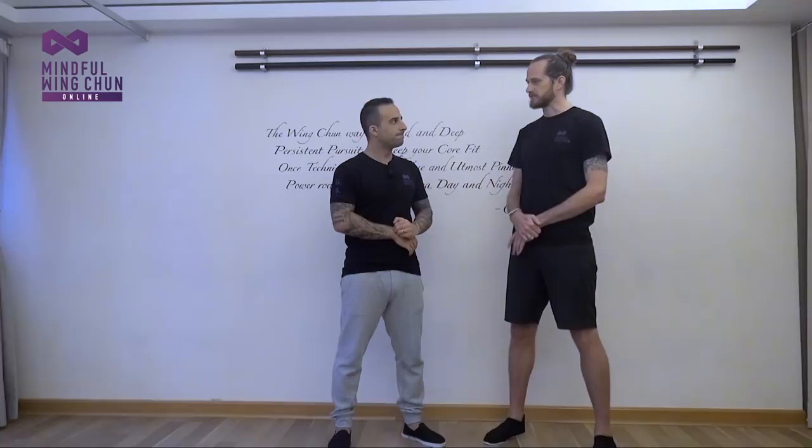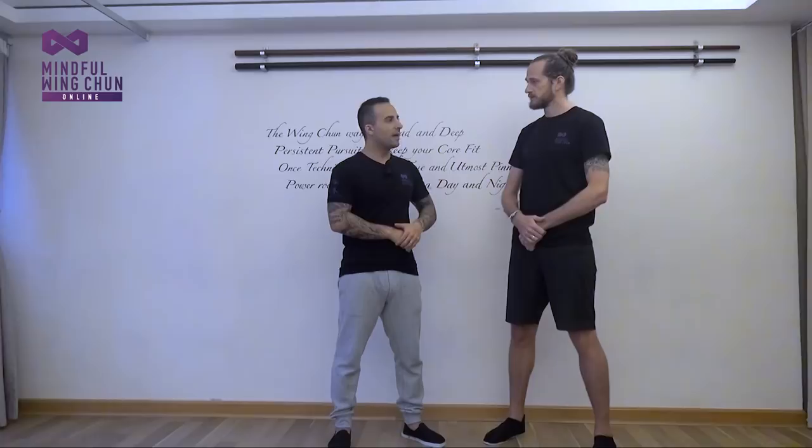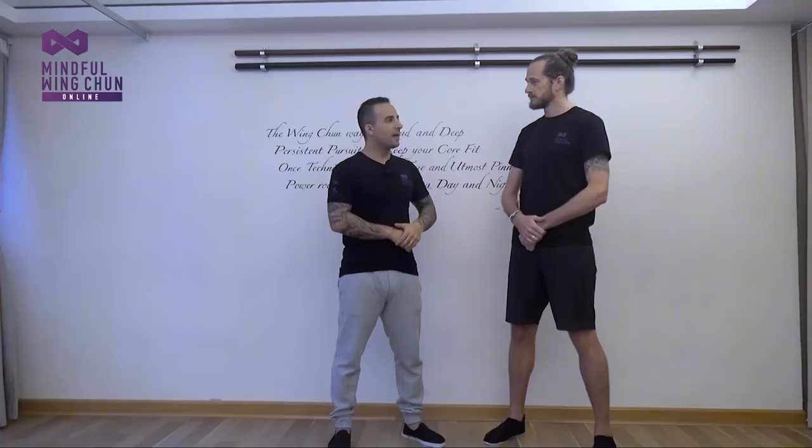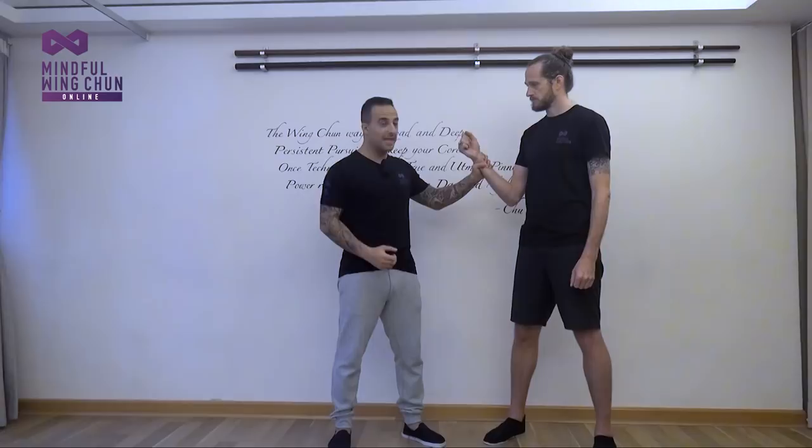Anything to add? Just keeping it nice and easy — get used to the positioning, get used to the sensitivity of how to release yourself and attack those weak points, then get used to doing it smoothly. With your partner, work to your own level. If your partner happens to be your husband who's twice your size, don't have them hold at full strength and say 'your stuff doesn't work.' Start light, get used to it smoothly, then gradually add pressure — this is the best method of training for any exercise.